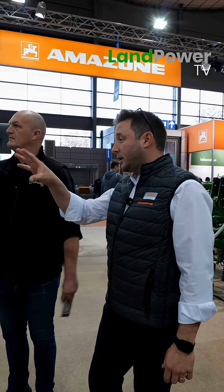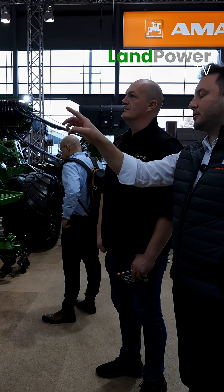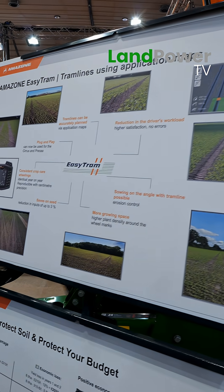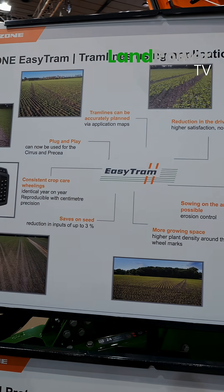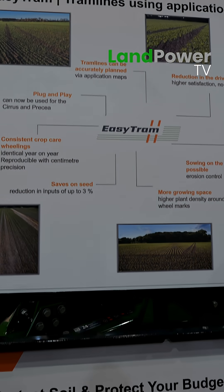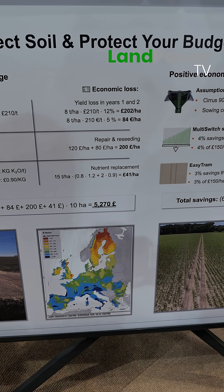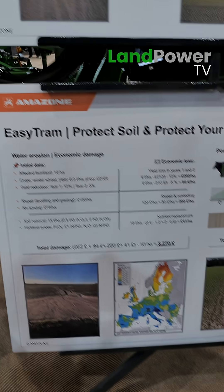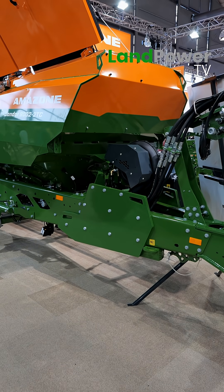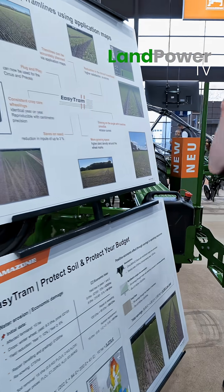One thing really worth looking at, which has come out more with the Condor since the launch of individual row shut-off, is EasyTram. The idea is that no matter what direction you are travelling in, you can put in a tramline. What's driven that? Plot numbers, and a number of different things — maize would probably be the clearest example, with slightly wider row spacings. It's grown in popularity quite quickly, especially with the erosion types we get on some of our banks in the UK. We can allow the plant to retain an awful lot of moisture and soil in the field. So if your tramlines run in a different direction to your rows, you get a lot more diffusion of water and soil retention — stopping it just running straight down the tramlines.